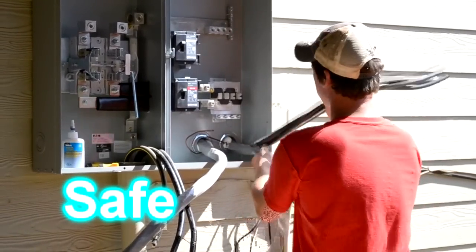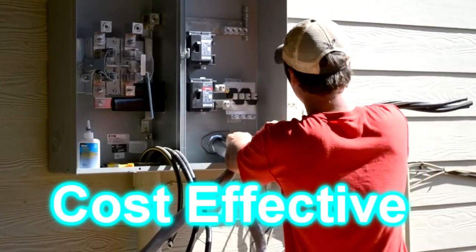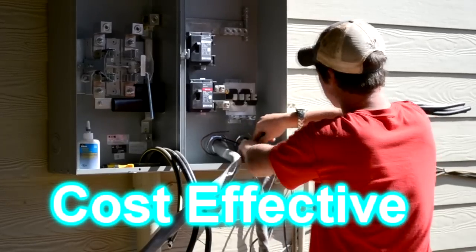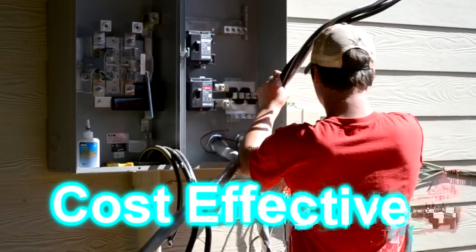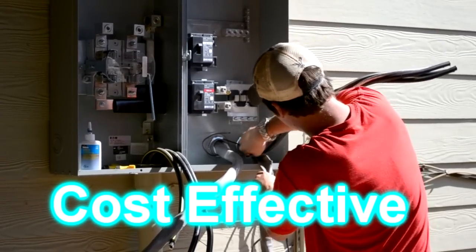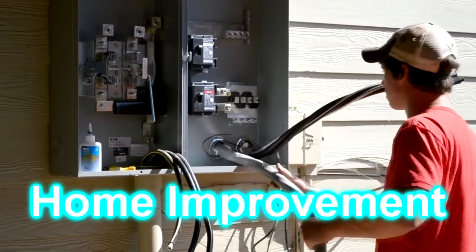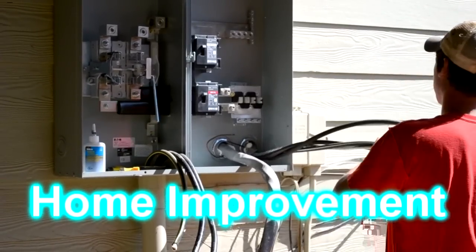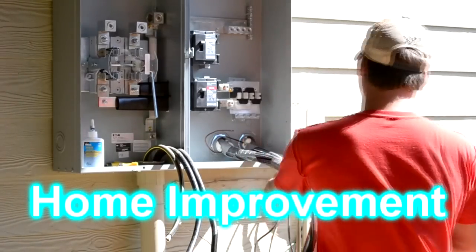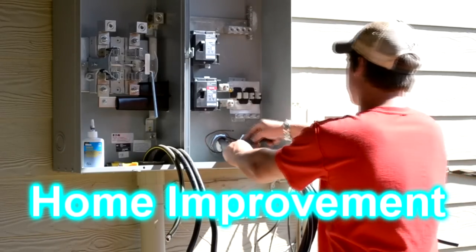Now Curtis is preparing the service feeds for the two 200 amp panels for the 400 amp service. He's carefully cutting away the outer insulation, being careful not to cut the insulation on the wire. Now Curtis is pulling away the insulation off the second set of feeders.